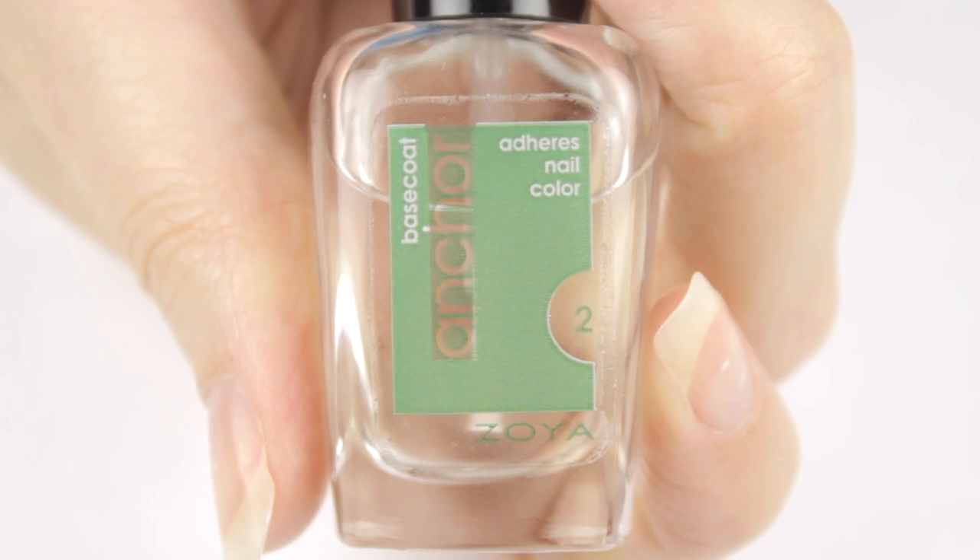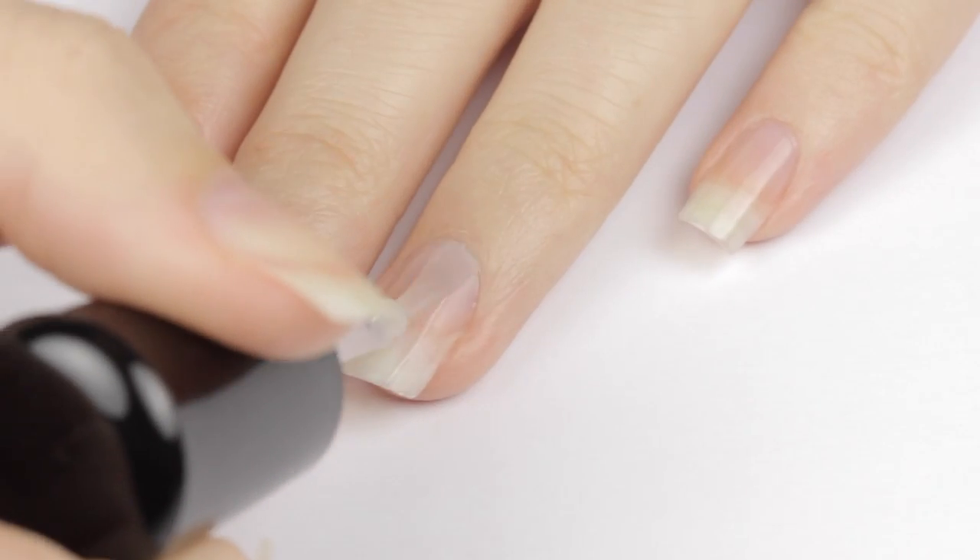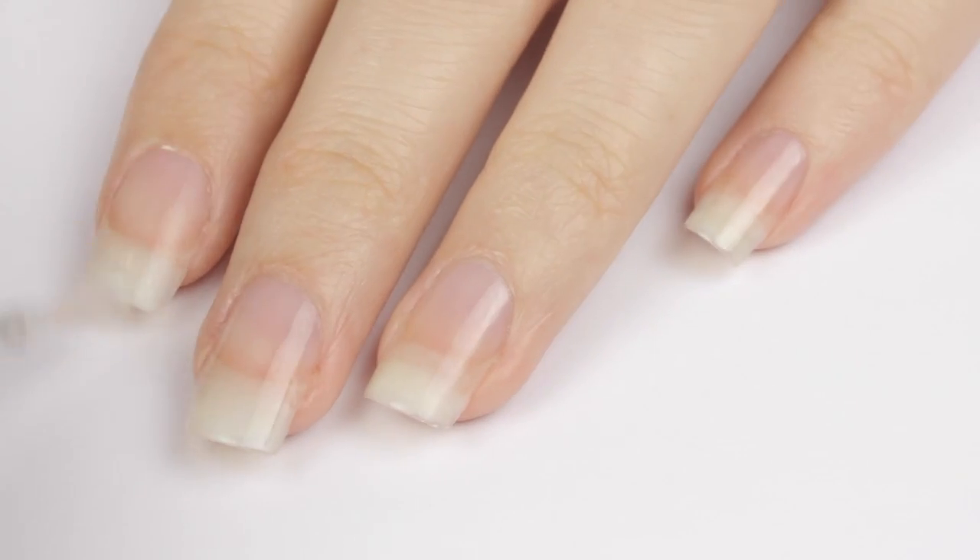So let's get started with a base coat. Use a thin layer over all of your nails to help protect them from staining and chipping. Base coats also help keep your nails strong and durable.